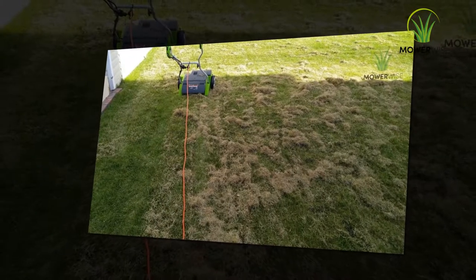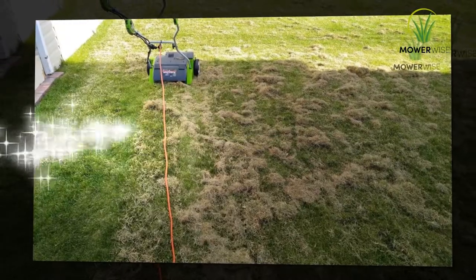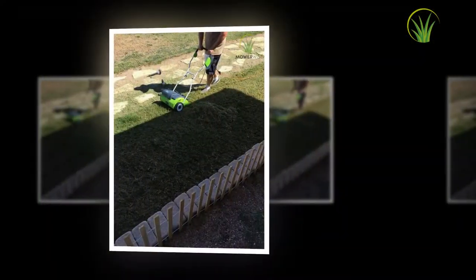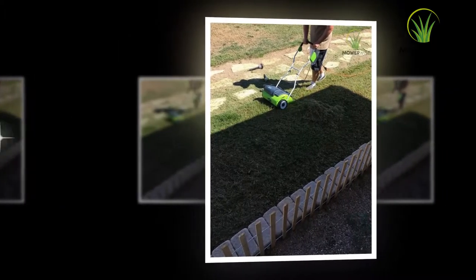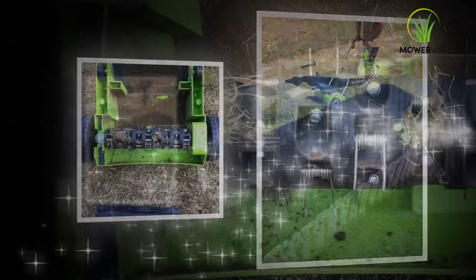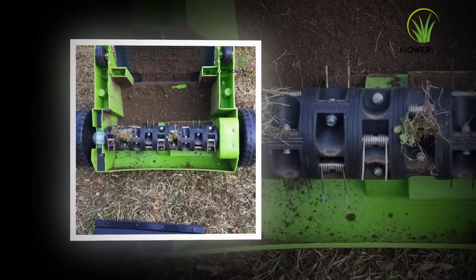Select a herbicide according to the type of weeds and grass. A product that contains 0.1% quinclairac, 0.22% MCPPP, 0.12% 2,4-D, and 0.05% dicamba controls broadleaf weeds in most grasses.